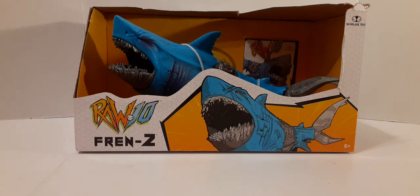Welcome back to another Black Skies review. Come on in, the water's just fine. In this review, we're going to be taking a look at the McFarlane Toys Royal 10 Frenzy Shark. This is like a cybernetic shark, and this is really, really cool.